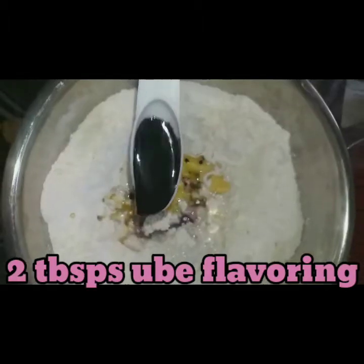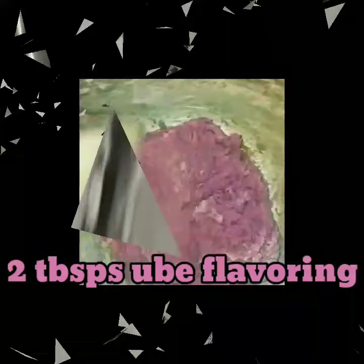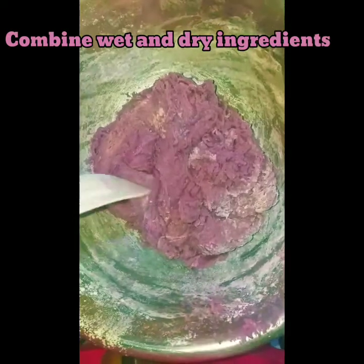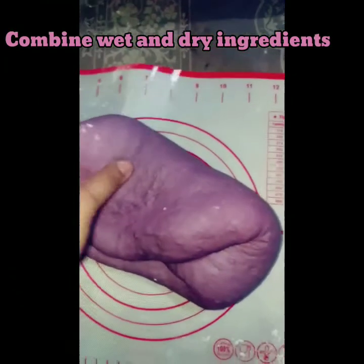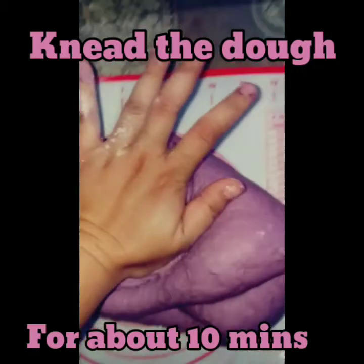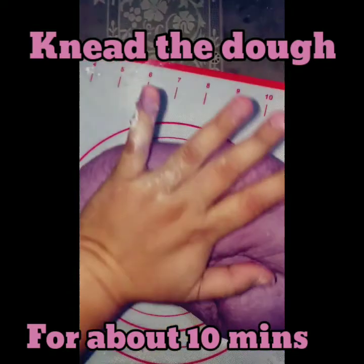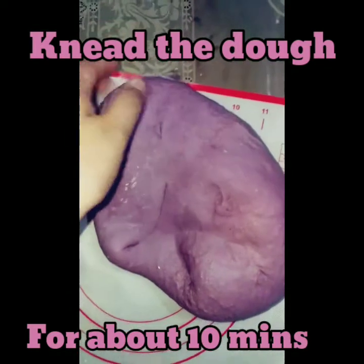For additional flavor, I also use 2 tablespoons of ube flavoring. Combine everything — the wet and the dry ingredients together. And now, the most exciting part of baking is kneading the dough.